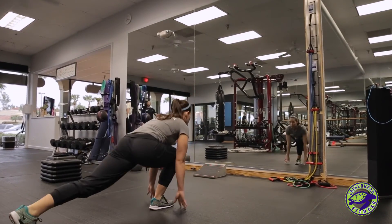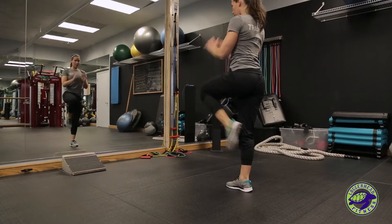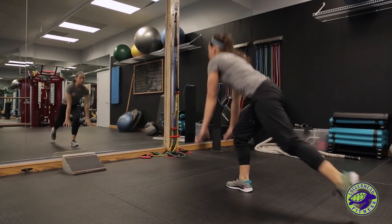You're gonna start in a runner's lunge, push through your heel to stand up, trying to keep your balance. Continue this for 10 to 15 reps, and then switch to the other side.